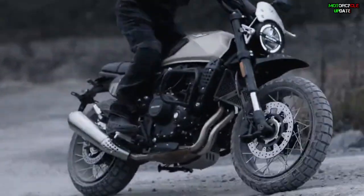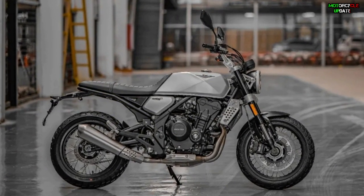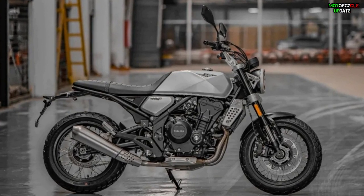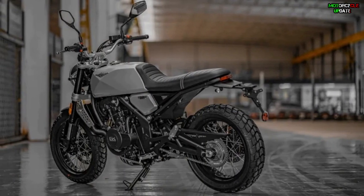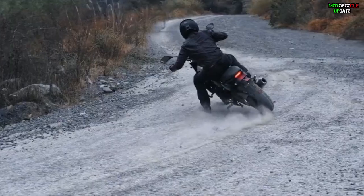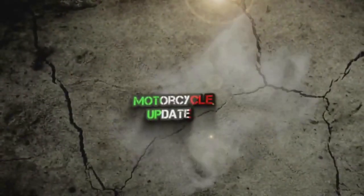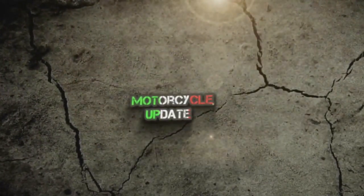For your information, last year the company launched the GK500 Crossing version, and now the GK500 Scrambler was built based on the Crossing version. So what upgrades have been applied to this new High Gold GK500 Scrambler? Let's find out.